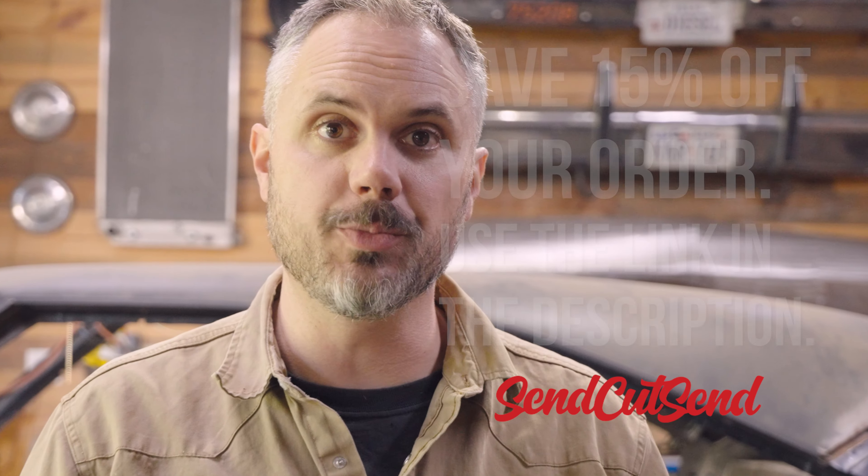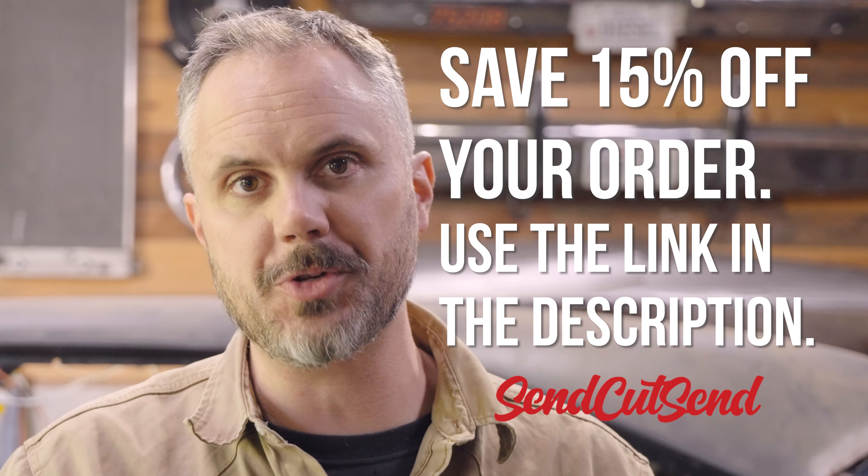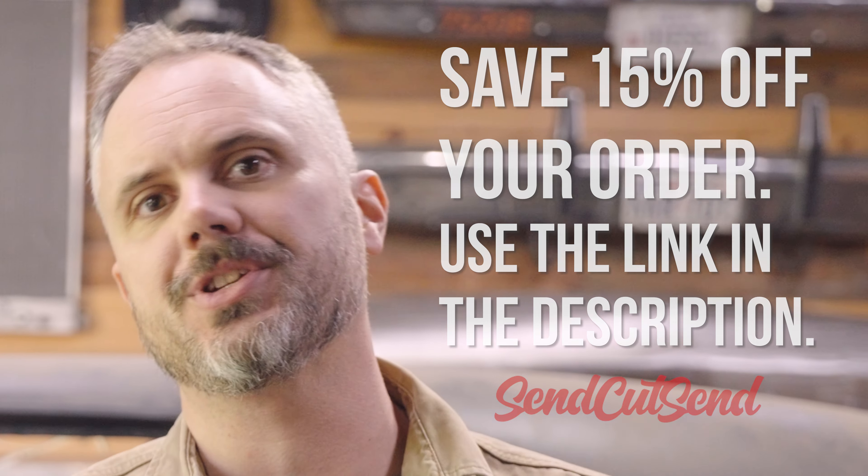Before we get started, just so you know, SendCutSend provided these parts to me and in fact provided you with a discount code. It's linked in the description, so take advantage of 15% off and then either buy more parts from them, or like I like to do, tools and speed parts and all that good stuff. Let's get started.